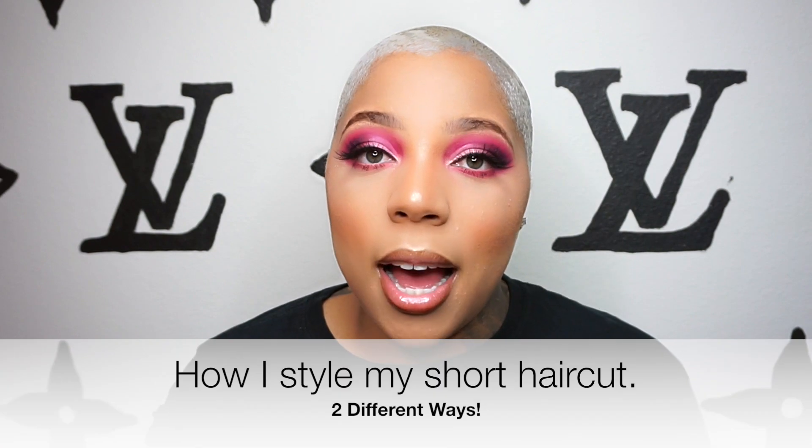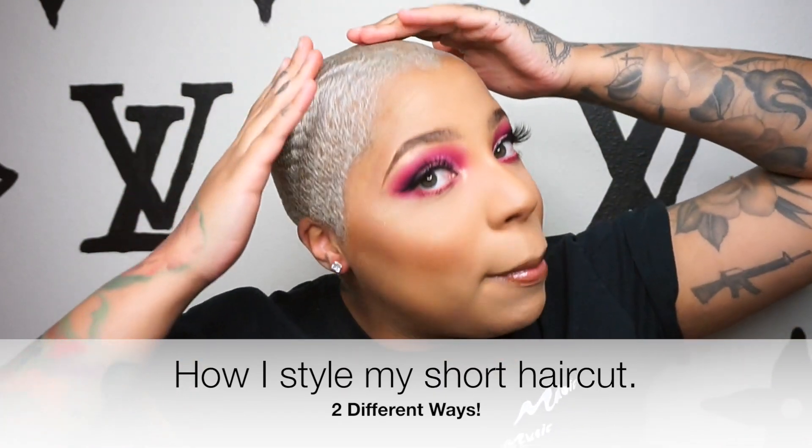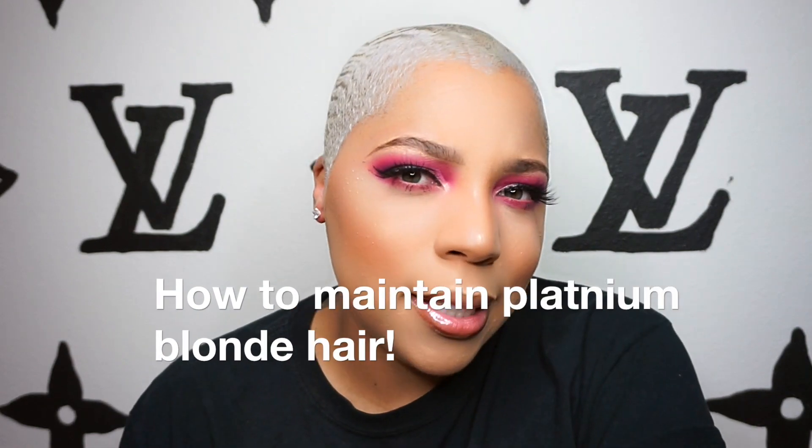In today's video, I'm going to be sharing with you guys how I style and get my dips. My husband is like, you are dipping! But in today's video, I'm going to show you guys how I style my short haircut and how I maintain my blonde hair. So if that's something that you're interested in, keep watching.